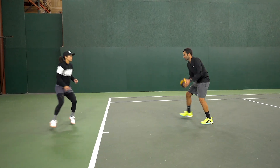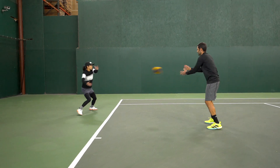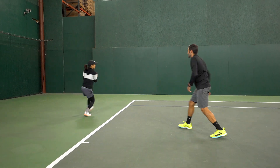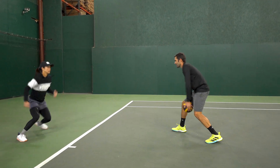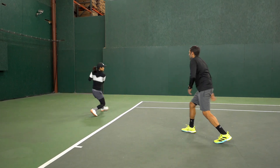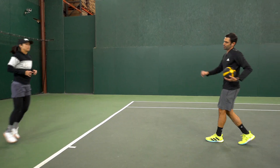Good, nice crossover step back. Good, crossover out. Nice, load that outside leg and fire. Very nice, last three — good. Last two, really fire with the hips. Good, nice. Last one, really fire with the hips and recover. Good, and rest.